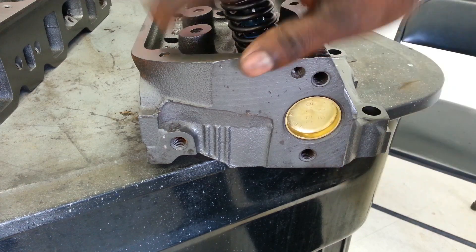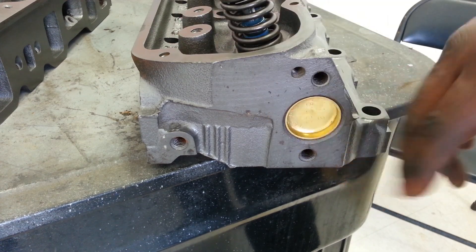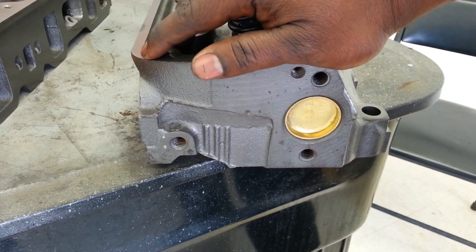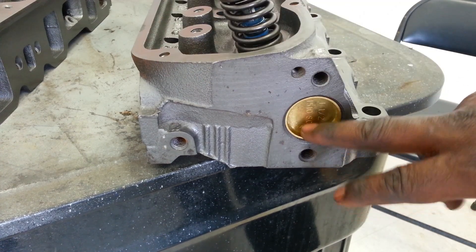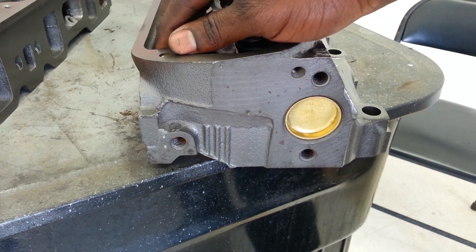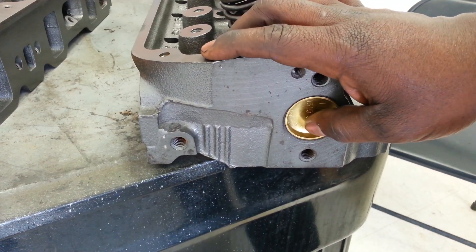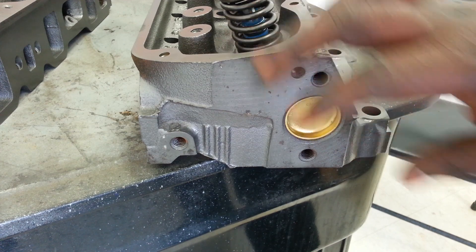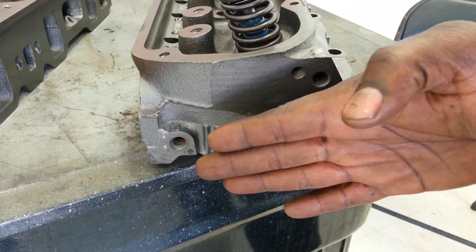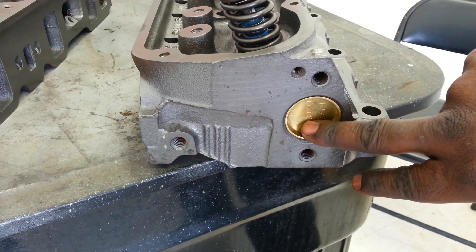We put in new freeze plugs, and the reason we do this is because the original freeze plugs are steel. Problem is they rust out and start throwing rust around in the motor, and you don't want that. Brass lasts a whole lot longer — actually, most likely to outlive the life of the motor. This is a great upgrade — just brass freeze plugs in stock heads. If you don't put brass in there and you're trying to save like $1.50 per freeze plug, you probably shouldn't be messing with motors or heads, because it's such a cheap thing to do and it makes a huge difference in coolant quality and the longevity of the head. And imagine — this is against the firewall — if this thing starts leaking, what a pain. Just go ahead and take care of it while they're out.